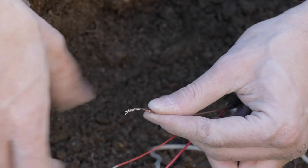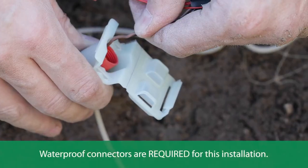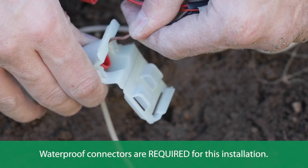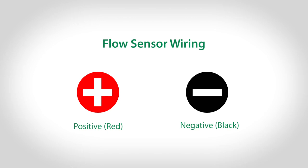Connect the flow sensor to the irrigation wire using waterproof wire connectors, such as the Rainbird WC series wire connectors, to protect from moisture. Make sure to note what color wire is used for red and black for wiring to the controller later.